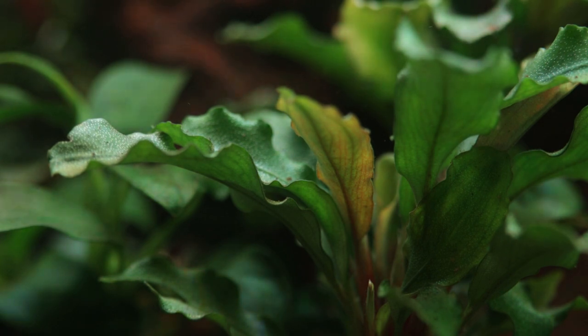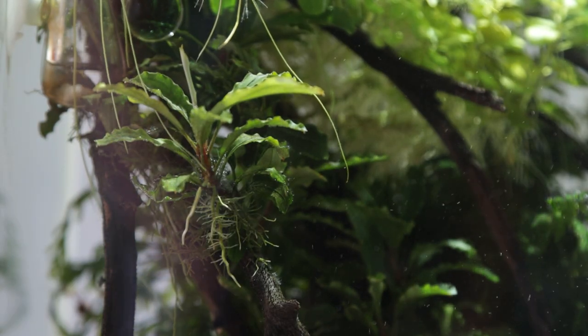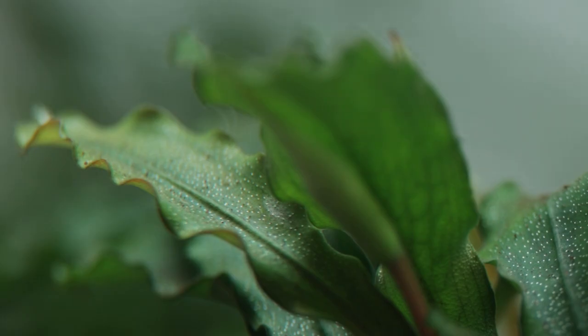It is characterised with narrow and ruffled bright green leaves, measuring around 5cm long and 1cm wide when fully grown, remaining smaller if shaded, and is known to flower regularly underwater. The rhizome branches readily to produce new leaves that will develop into a large plant over several months.